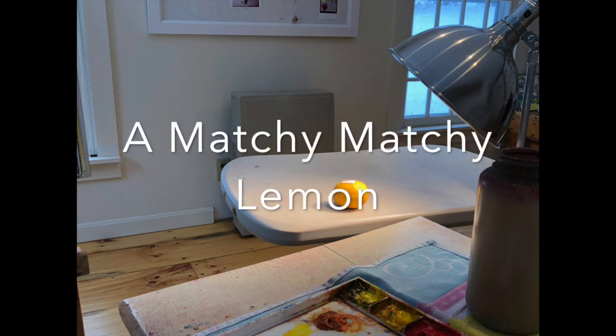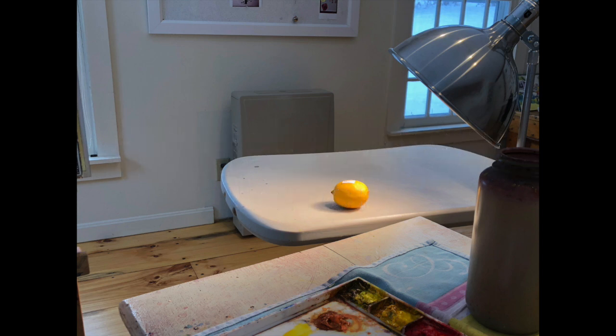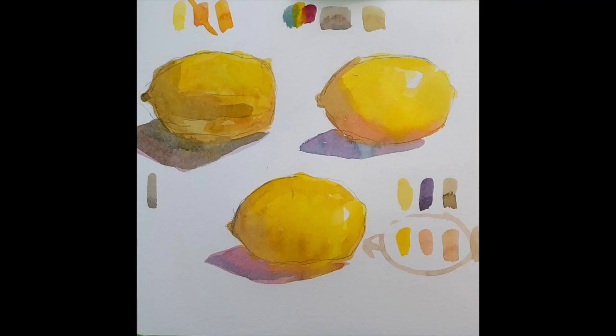Today we're going to paint a lemon, so go get one and I'll wait a second. To paint a lemon, we're going to look at why it's important not to be a matchy-matchy painter, and a lemon is just the device to do that. So let's get started.